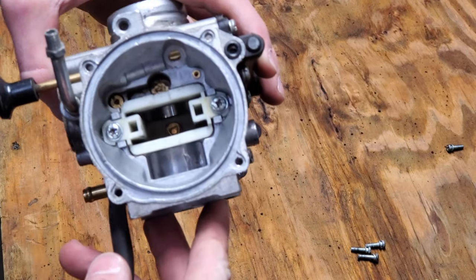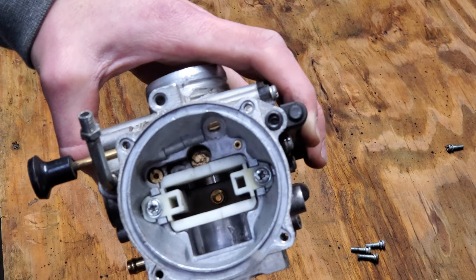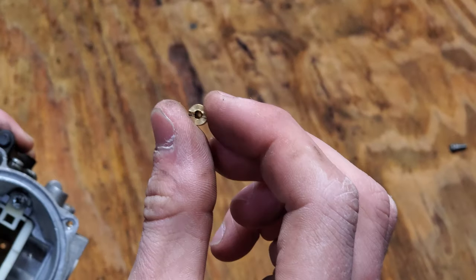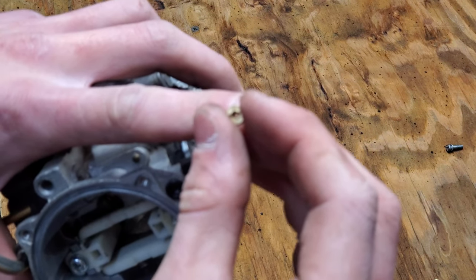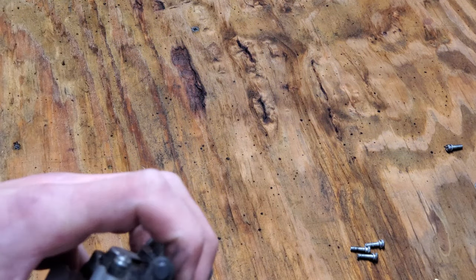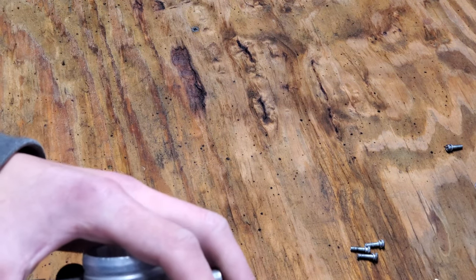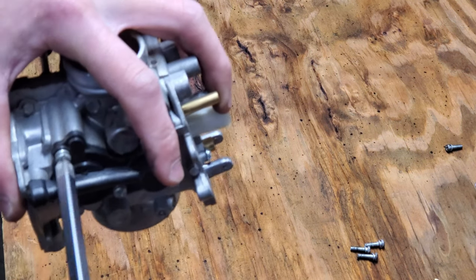As you can see up here this should also be pretty clean, but if we look in here there is a bit of dirt which we don't want, so we're going to go ahead and clean that out. There's also a jet right there which I'm going to remove — that one looks clear but we'll clean it anyway. There's an o-ring up here — take that out. Anything that's going to come in contact with carb cleaner that's rubber needs to come out, because carb cleaner will eat away at rubber.